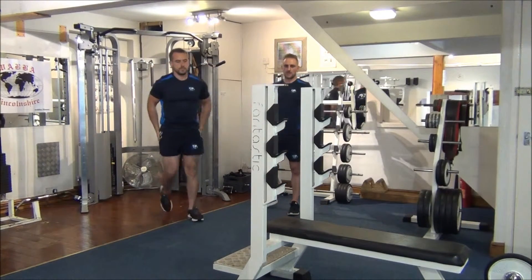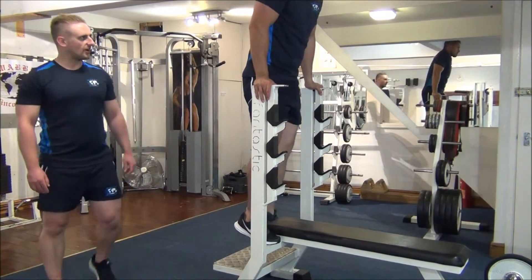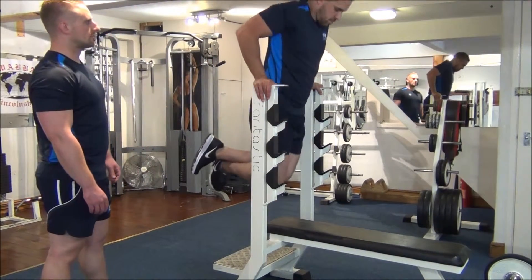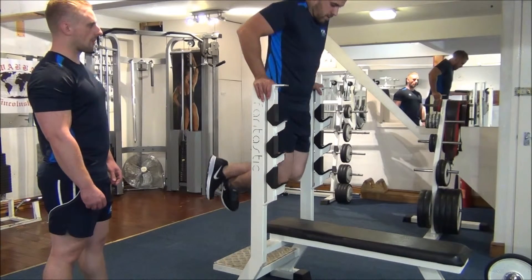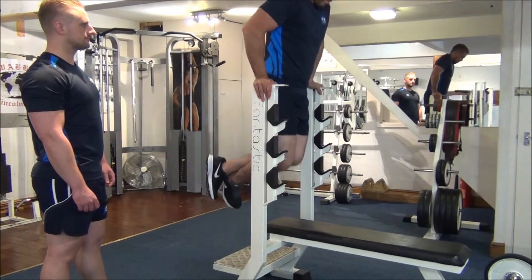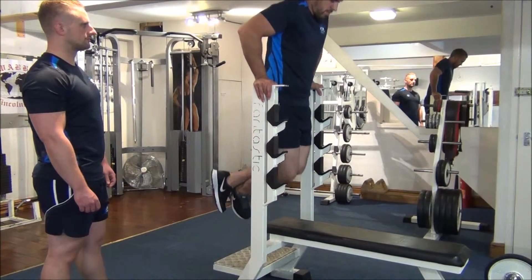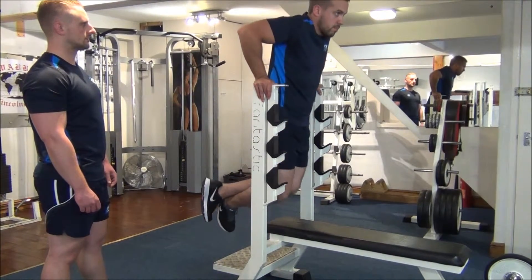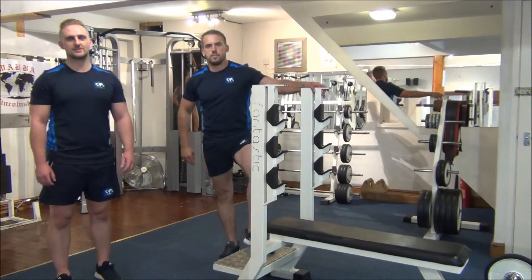Finish off with another compound then — tricep dips. Final eight reps on here. All the way down. When you push to the top, just avoid locking the elbows. Number four — halfway. Final two. Great stuff. Well done. There you have a giant set on the triceps.